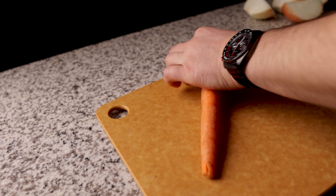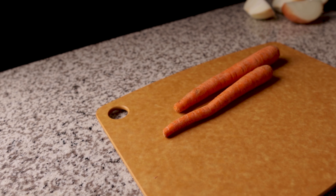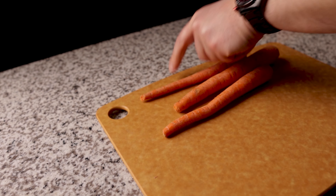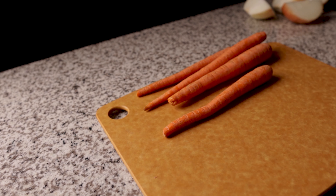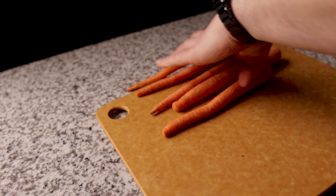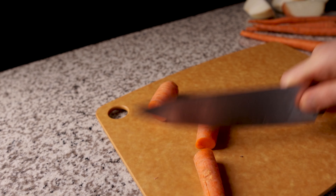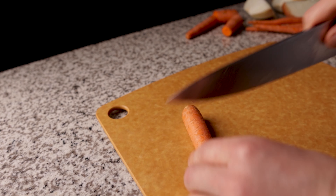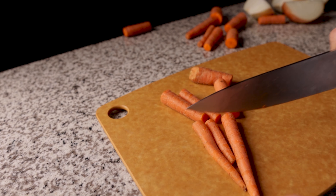We also want to give the same treatment to the carrots by cutting off the stem ends if they're older carrots that have been sitting around for a while. However, if they're fresh carrots you can leave the stem ends on. Now we just want to take the carrots and cut them into three to four inch pieces. You can cut them smaller if you like, however since we're using a pressure cooker it just isn't necessary.